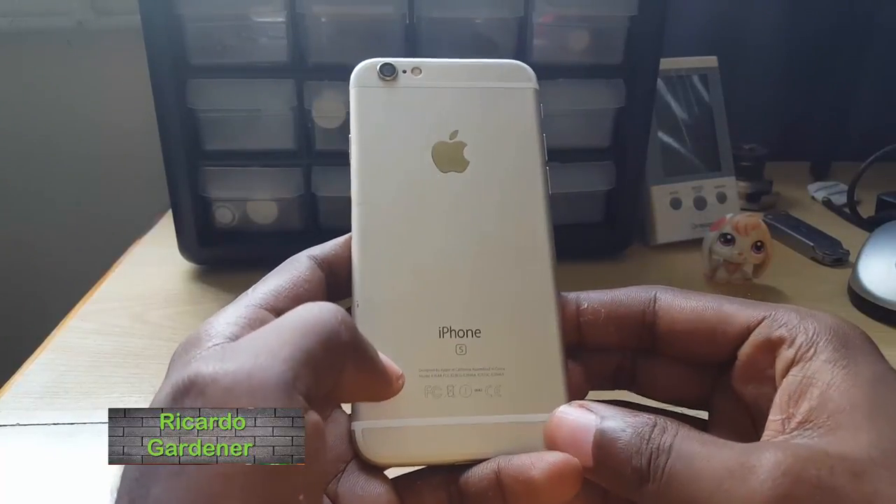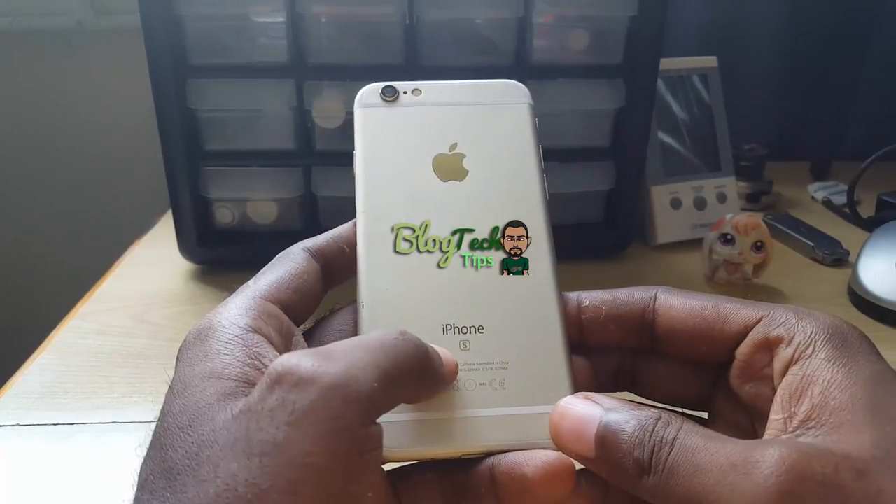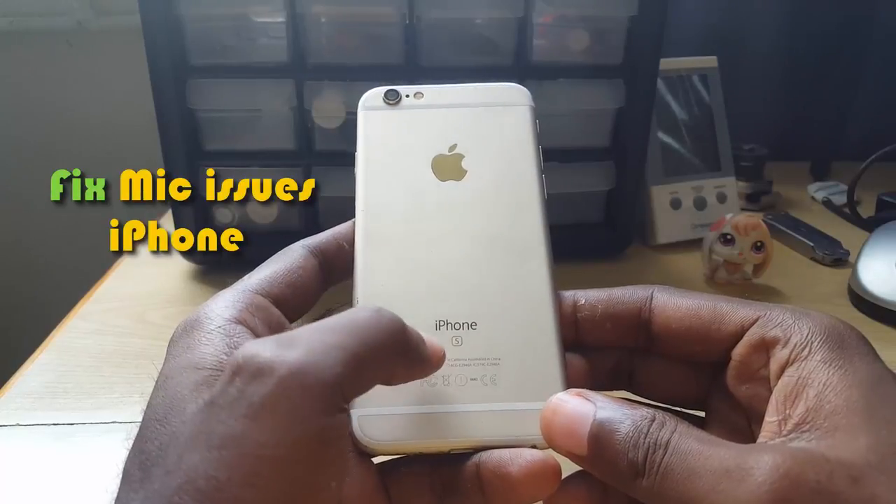Hey guys, Carter here and welcome to another blog tech tips. Today I'm gonna show you how to fix an issue where your mic on your iPhone is giving issues — it doesn't matter which iPhone it is.